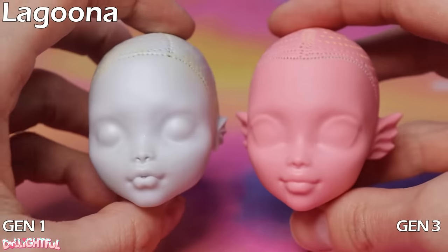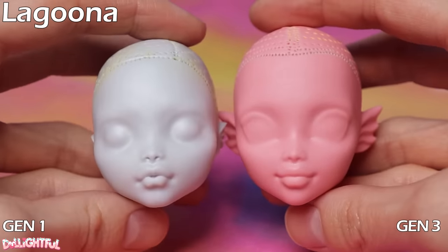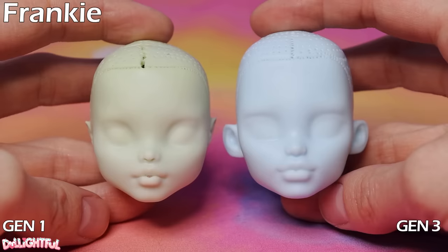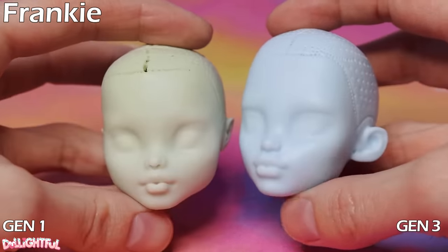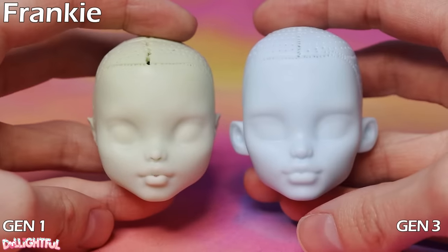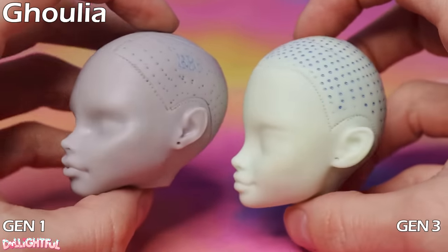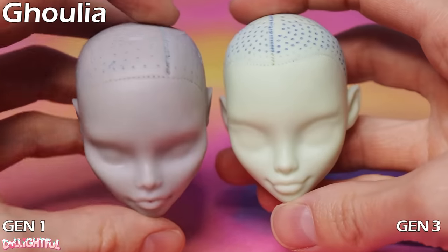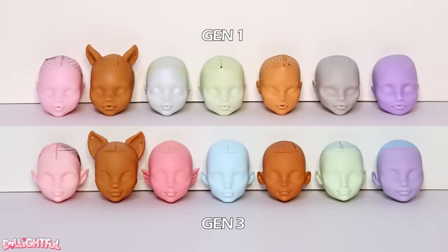Perhaps the biggest change made to any character is Laguna — she's pink now! I love both versions, and personally I think she looks super cute in pink. Frankie's skin tone has drifted from mint green to more of a light cyan color. And Ghoulia has made a big jump from grey to mint green. If we look at the complete lineup of dolls, they've kept a good balance of colors within the group as a whole, even if they swapped some skin tones around. I love saturated colors, so I'm delighted with the addition of a darker pink doll.